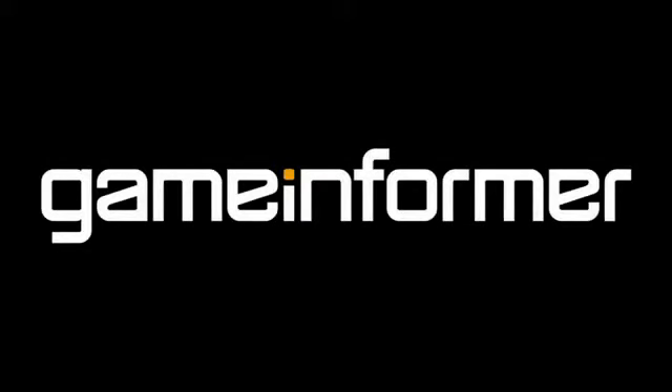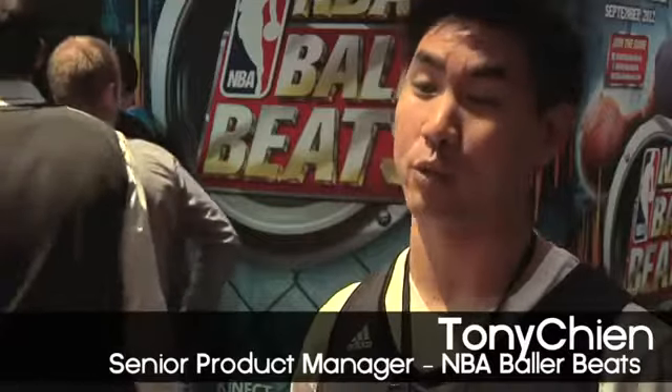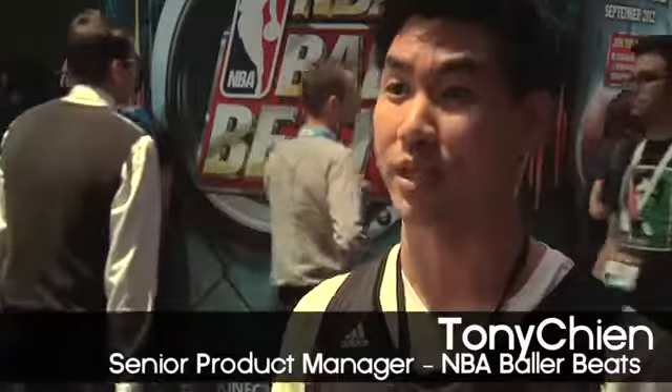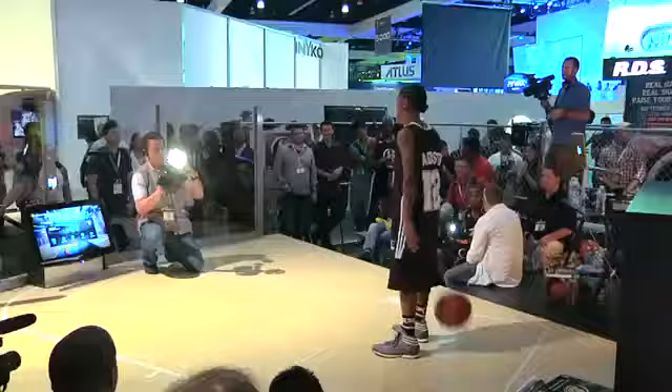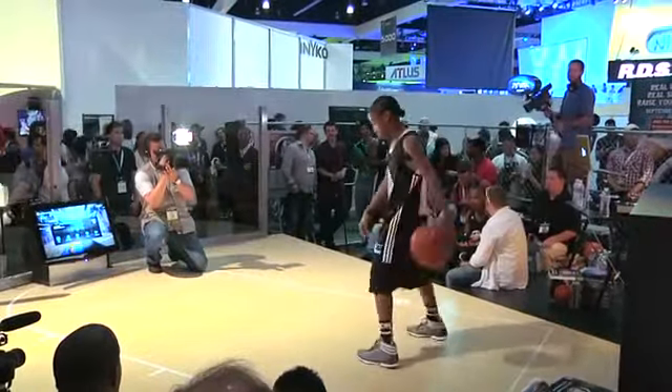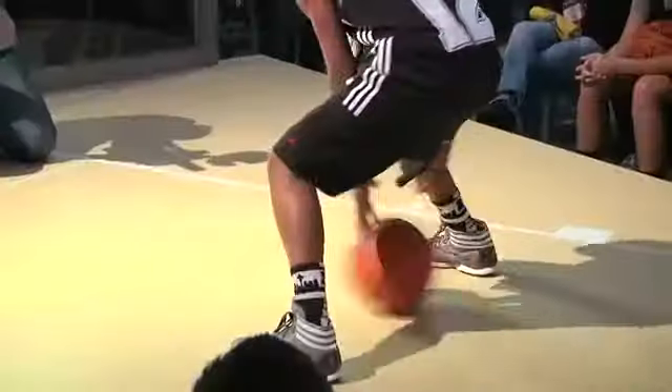The Kinect has made some advances in technology and they finally were able to track a peripheral. So this is the first sports-based, motion-based game that tracks basketball. We finally were able to develop this game and have a partnership with the NBA to launch.